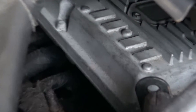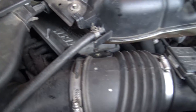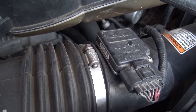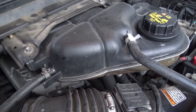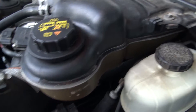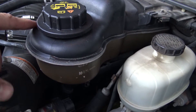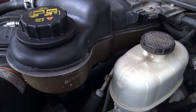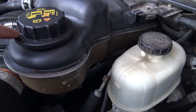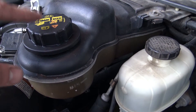Here's the FICM down there — that's what drives your injectors. Mass airflow sensor. Coolant degas bottle — if you're looking at getting a 6.0, make sure you check around here. See if there's any residual coolant that could be indicating a head gasket or an EGR issue if it's pushing coolant out of the bottle. So just keep that in mind.